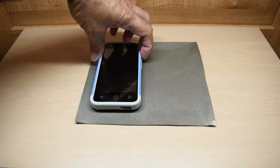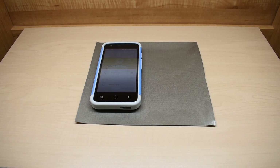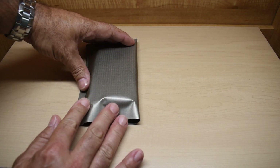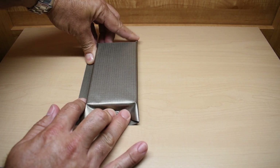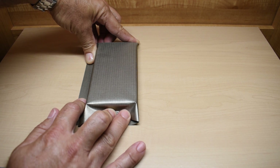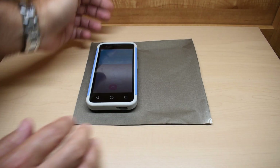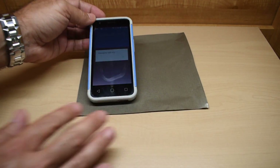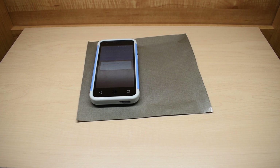Here we go. Dial. Speaker. Thanks for calling Capital One. Say or enter the last four digits of your card. And that should be enough. Dropped. Emergency calls only. Look at that — everything is gone. It does work, and it works extremely well.